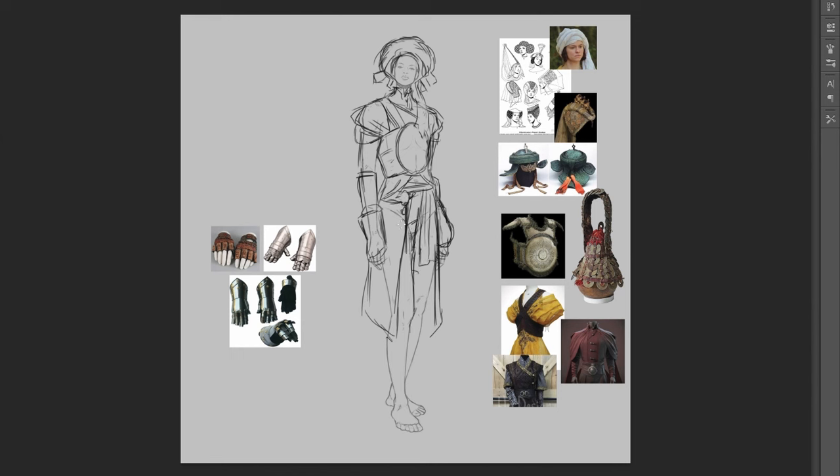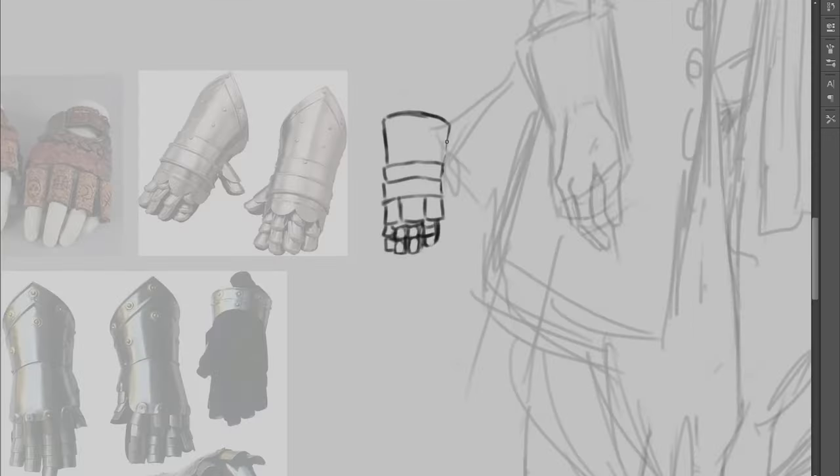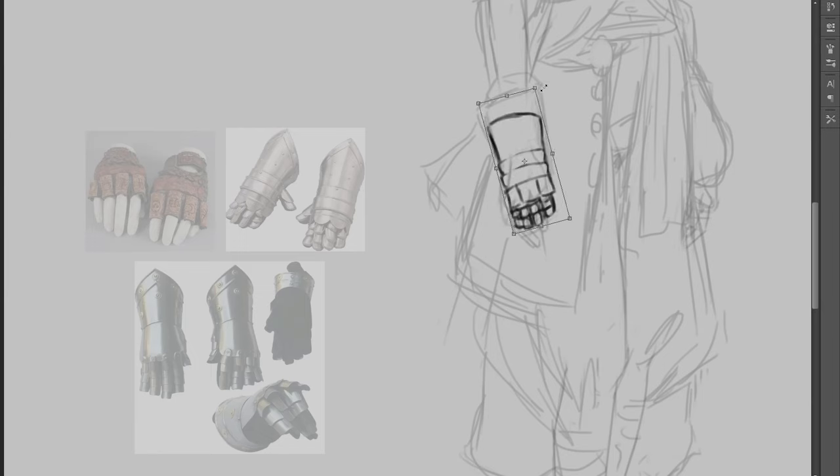I started with a study of a model. One really important thing to do when elongating limbs and body parts is to not just stretch your image out. When I do studies, I always make sure that I keep those feet, hands, and faces proportional. Even if you're going stylised, there are certain things that just look weird or warped.